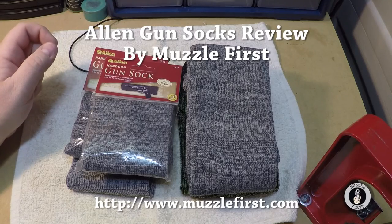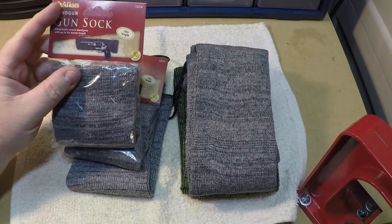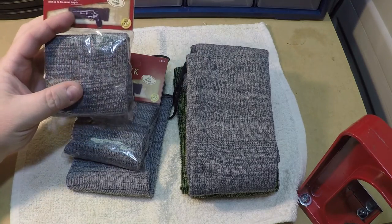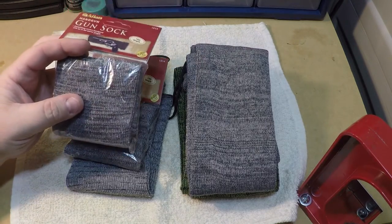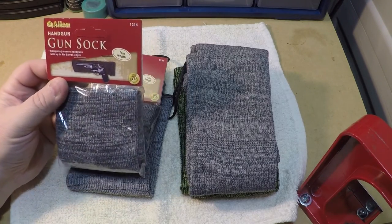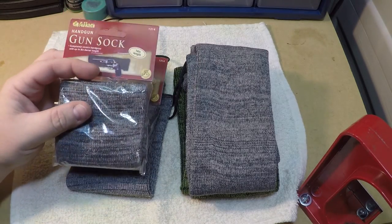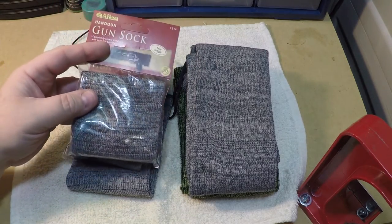Hi, welcome to Muzzle First. Today I wanted to talk about these little Allen gun socks. You can buy these everywhere — you can get them at Walmart, you can get them online, you can buy them at most gun stores. Allen's also not the only one that makes these; they just happen to be the only ones I have here to show today.